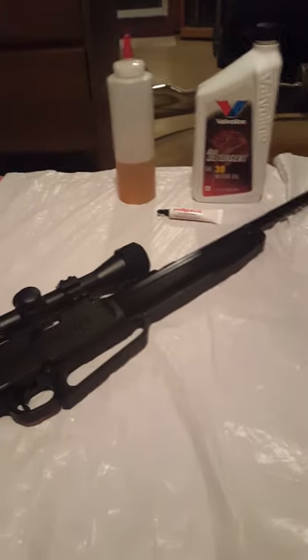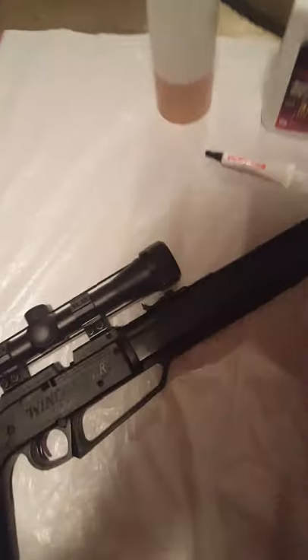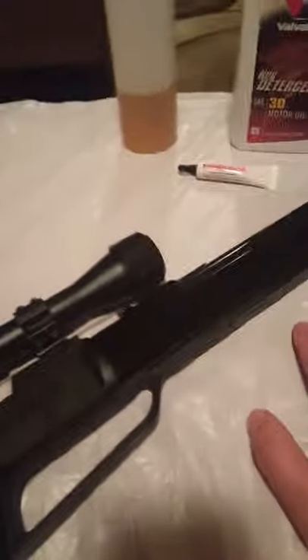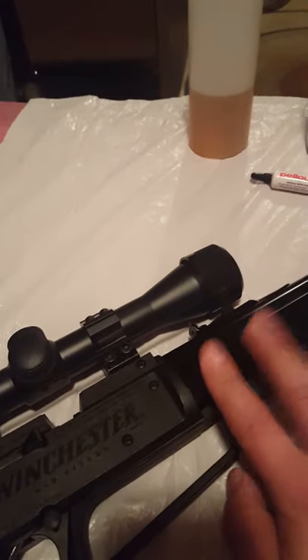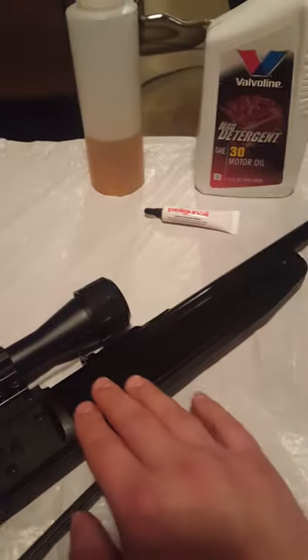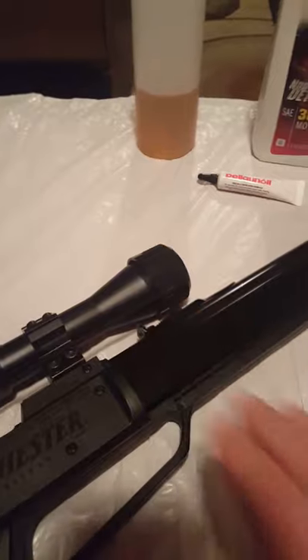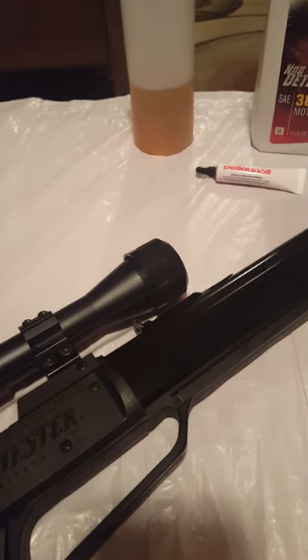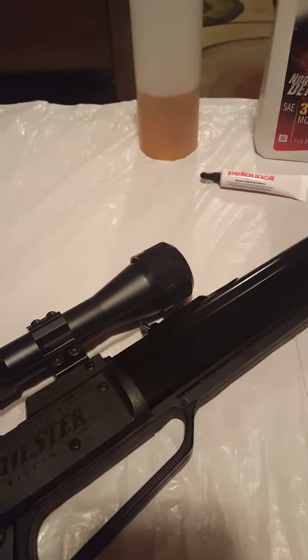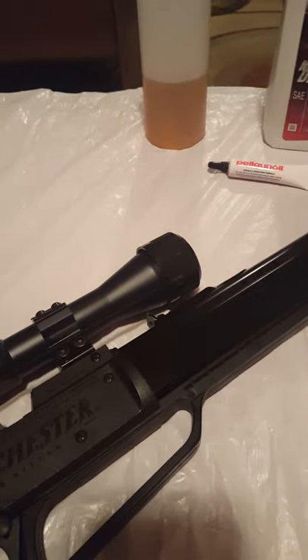If lubing doesn't solve the problem, as was the case with my 77XS, you need to replace the pump head seal. I lubed it heavily with 30-weight and still heard hissing. A trick is to put your ear near the pump to listen for hissing. When lubing isn't enough, it's time to change out the pump seal head.